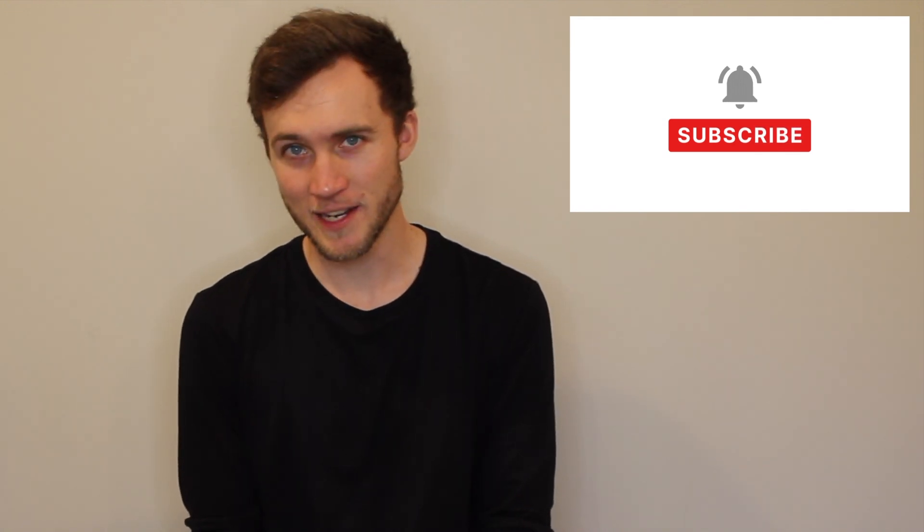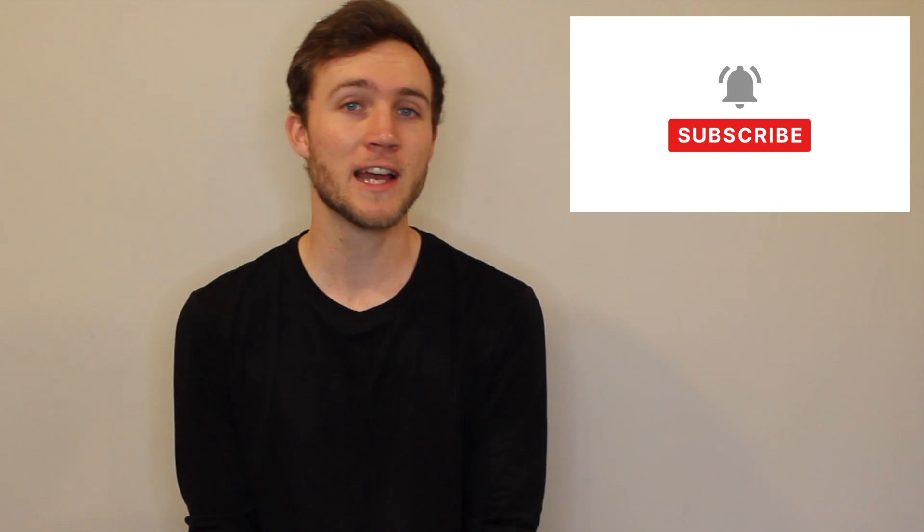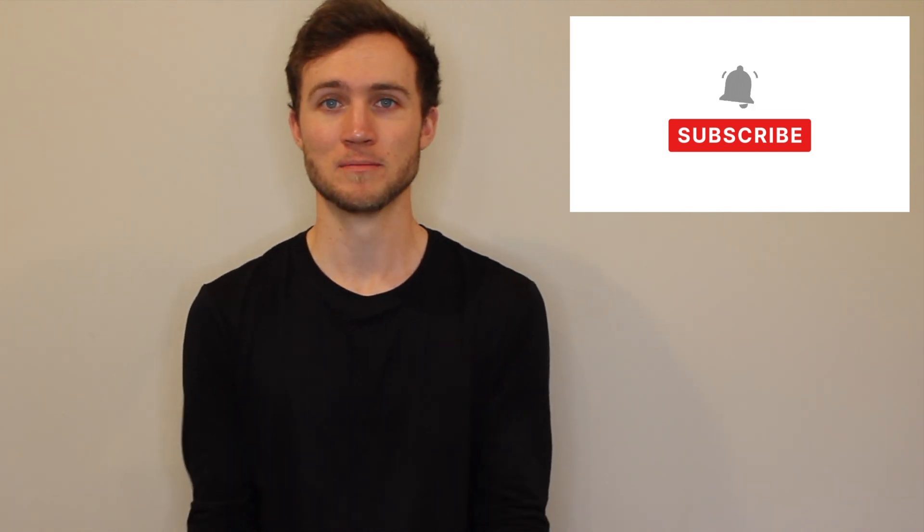Consider hitting the subscribe button down below if you're new around here and enjoyed today's video. I'm a Canadian physiotherapist who makes videos about the rehab and fitness world and learning about both of them, so if that interests you, you have come to the right place.